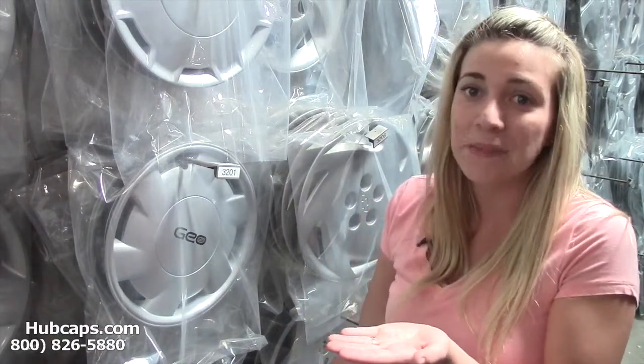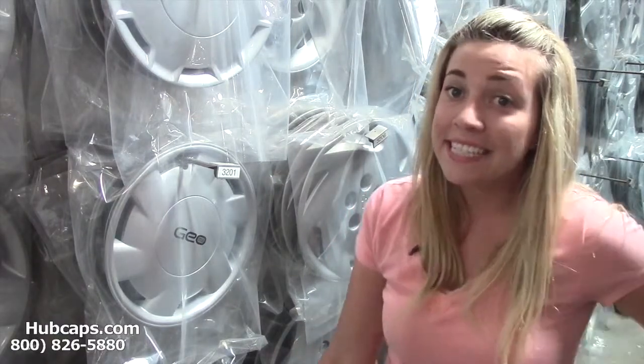Give us a call toll-free today, or just click on the link I have provided right here at the bottom of this video. It's going to take you directly to our website. If you have any questions or concerns, please give us a call. Our sales representatives will be waiting to assist you.